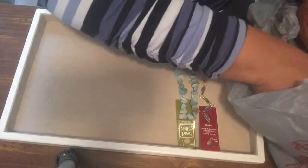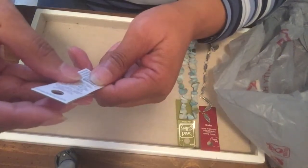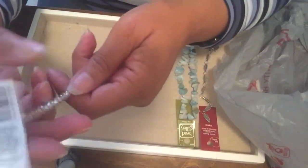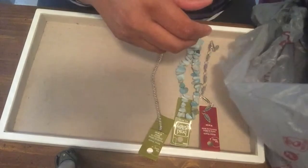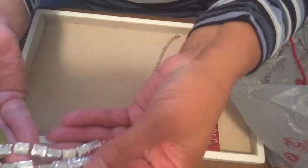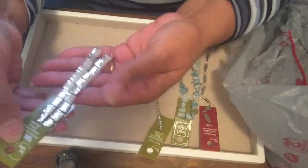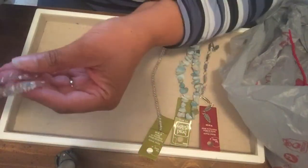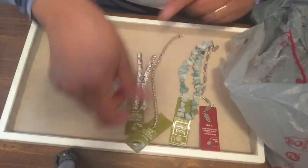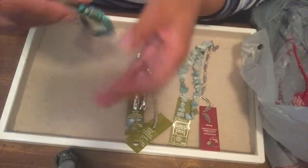I found metal spacer beads — these are silver plated and you can use them in bracelets or earrings to space out your beads. I also got some more of these square or rectangle beads. I actually used these in my previous video if you'd like to check that out. They're also silver plated — very shiny and pretty.